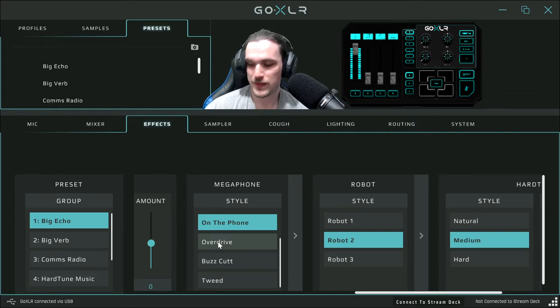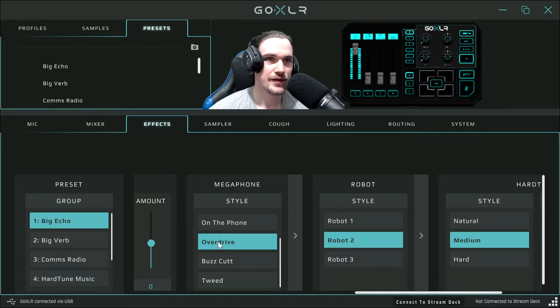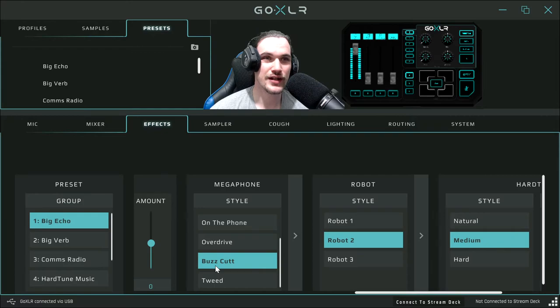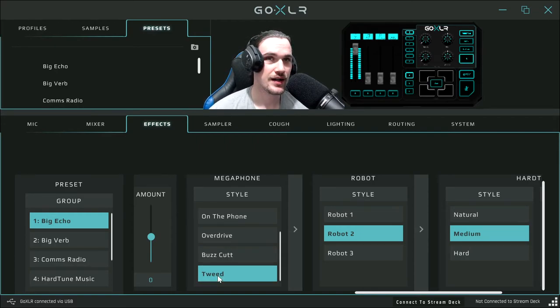Be wary of this — mic headphone alert, this might sound a little too loud. This is the overdrive effect — it makes your voice a little distorted. The next effect is called buzzcat — also a distorted effect, though I'm not sure what it's supposed to simulate. And this is the tweed sound effect — a nice little tweed effect, though again I'm not sure what that's supposed to affect.